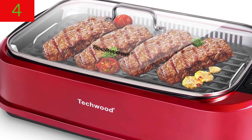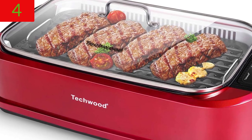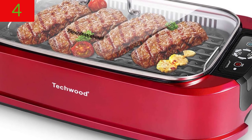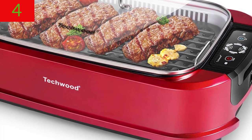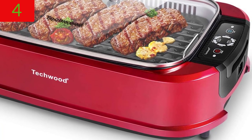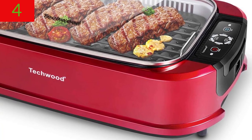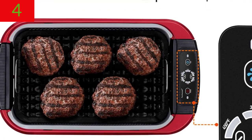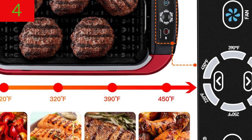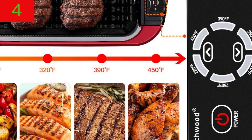Smoke Extractor Technology: because of the unique airflow technology and hidden fan used in the indoor electric barbecue grill, practically all hot smoke is decreased, allowing you to grill all of your food indoors without the smell of smoke polluting your entire apartment or home.